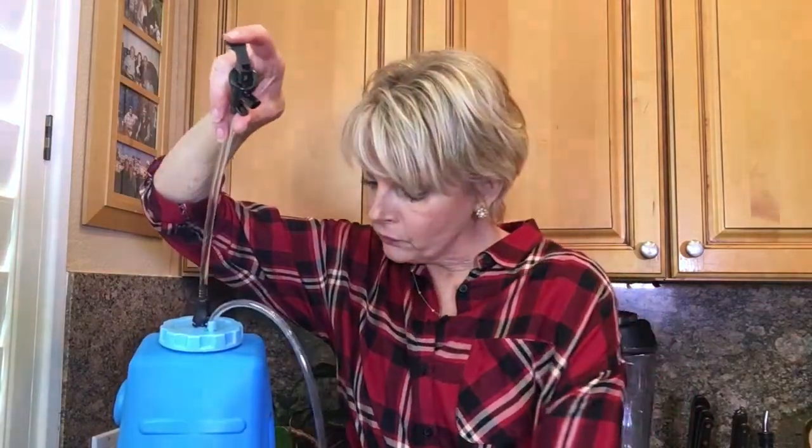Now we also use this to go camping, hiking — it's great for that — and we drink this water in our home. I actually keep it right here on my kitchen counter, that's why I'm doing this video here.